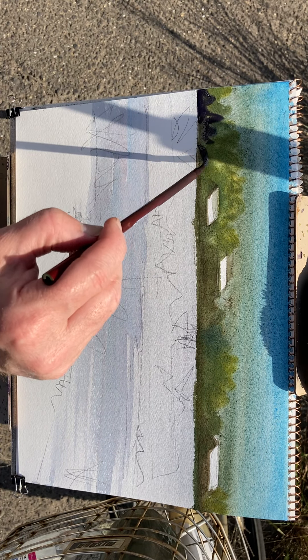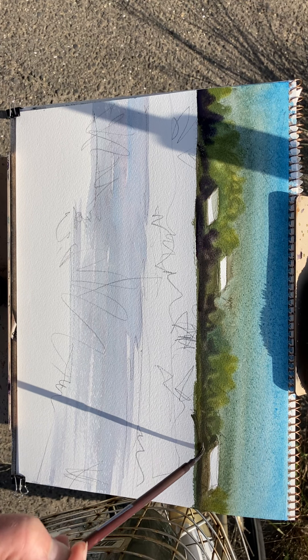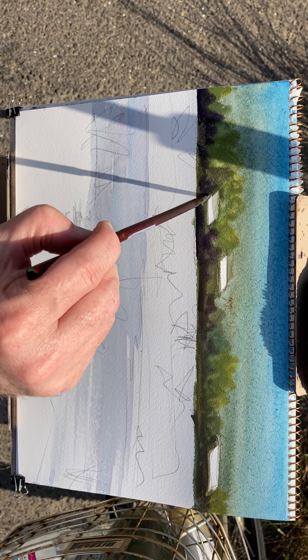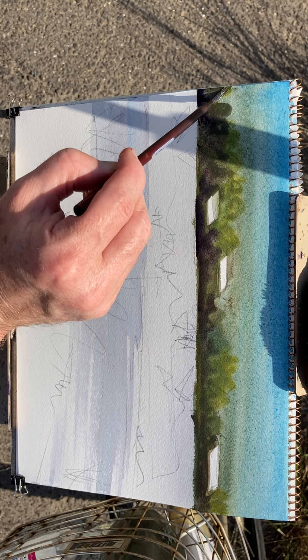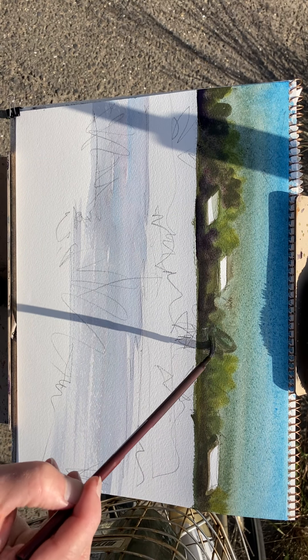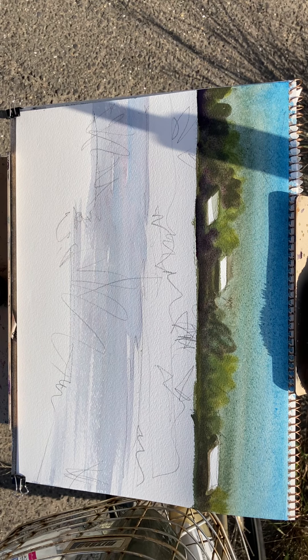I cannot believe how intense the sunshine is — I should have worn my sandals. That sun is burning me. And this is dry, so that's a good thing. We don't have to wait a long time for drying.